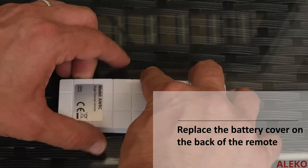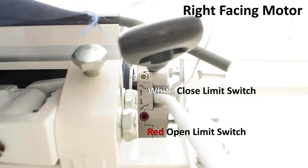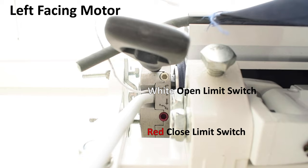Replace the battery cover once you are finished. If your motor is on the right side, the red limit switch will adjust the open position and the white limit switch will adjust the closed position of the awning. If your motor is on the left side, the white limit switch will adjust the open position and the red limit switch will adjust the closed position.